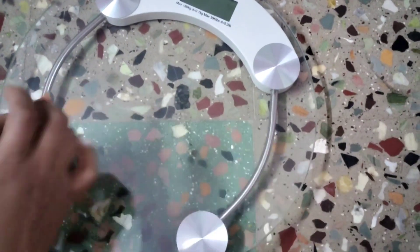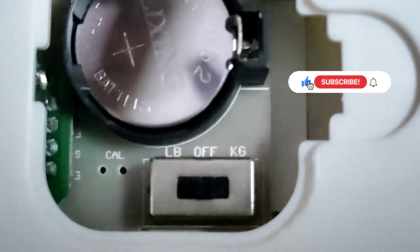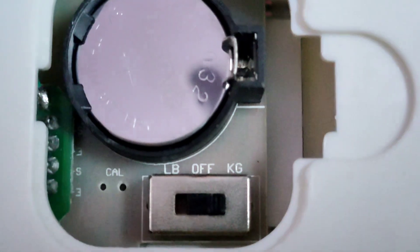We are going to show you the weight machine. We are going to show you the back side. It is the center and the center. If we check the LB or the cage, we will close the weight machine.